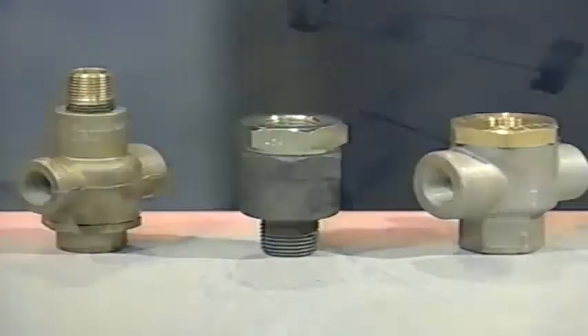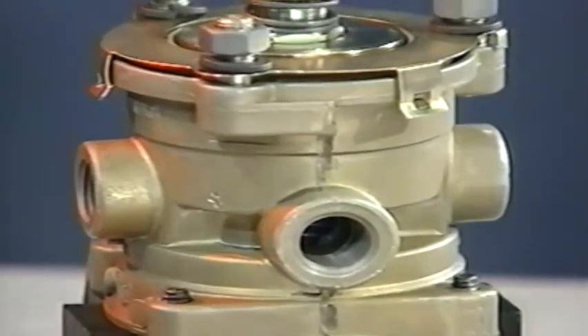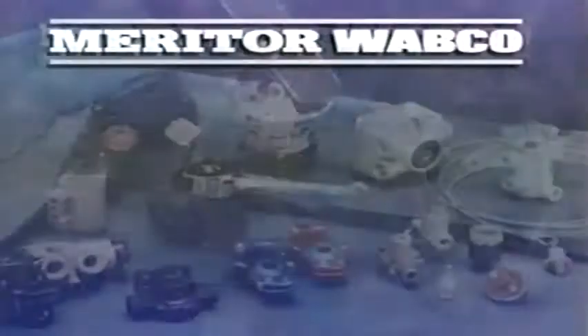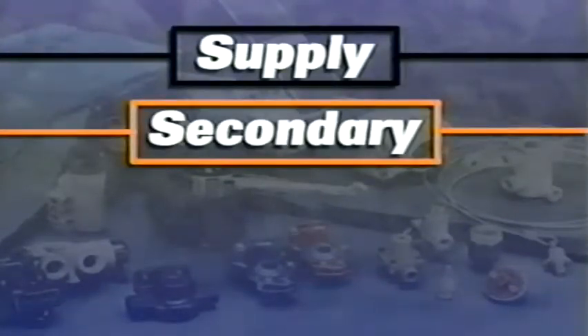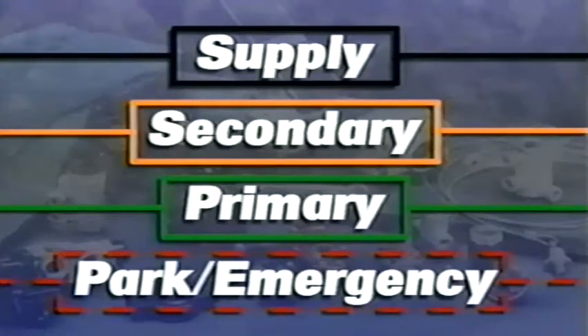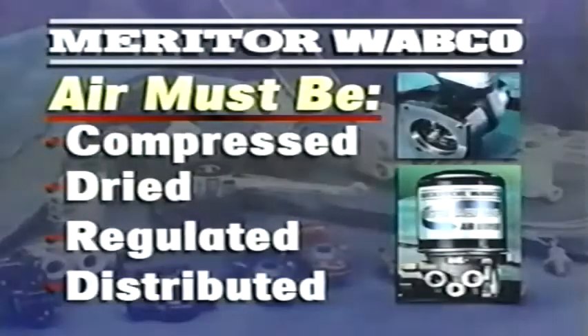In this program we'll cover the entire truck and tractor air brake system. Each component will be identified and we'll show you where it's located and how the system works. The brake system is made up of four major segments: the supply system that provides air, the secondary system for controlling the front brakes, the primary system that controls the rear brakes, and the park and emergency brake system.